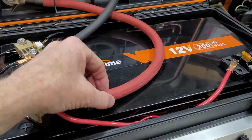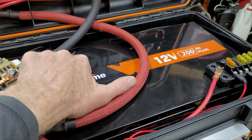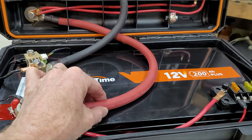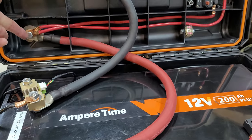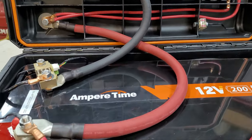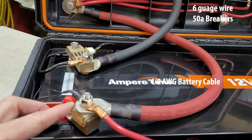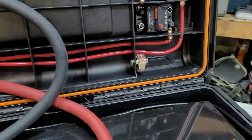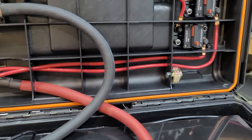Here is the four-aught wire — that's very thick. You don't want to lose a lot as we connect up with smaller gauge wire. We also have a 250 amp fuse here, with an extra one right here just in case it goes out.